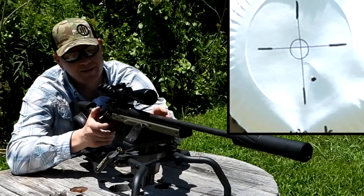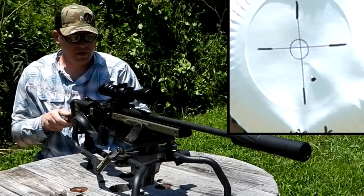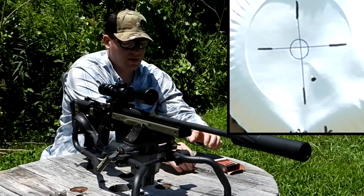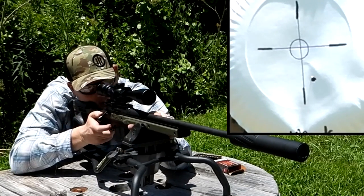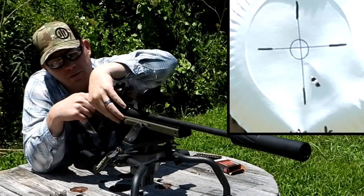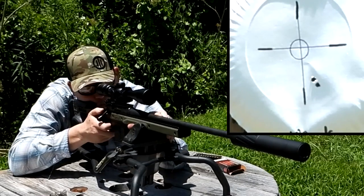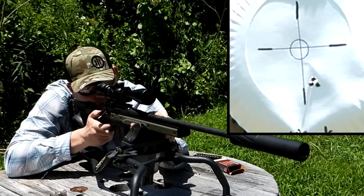Oh, that's quiet! That is definitely quiet and definitely hearing safe. Hopefully the audio on this camera is picking up how quiet that thing is. I'm going to go ahead and just do a three shot group as it sits, then I'll adjust and do a new target. Pretty near the same hole. One more before I adjust the scope. Oh yeah, it's stacking them in there.